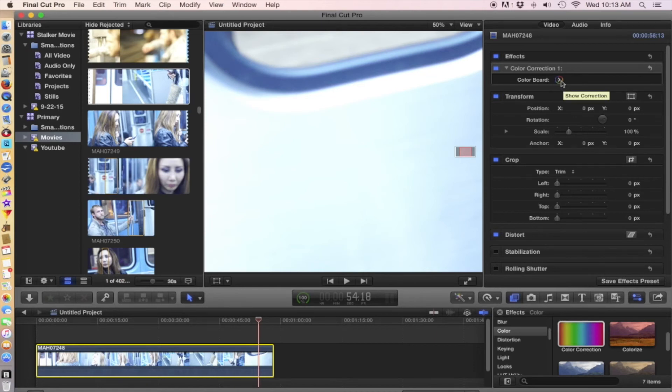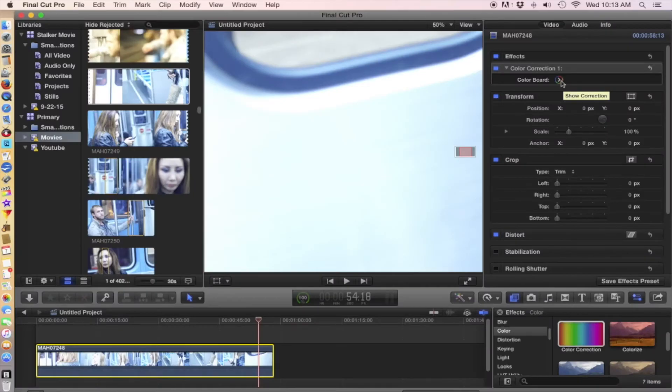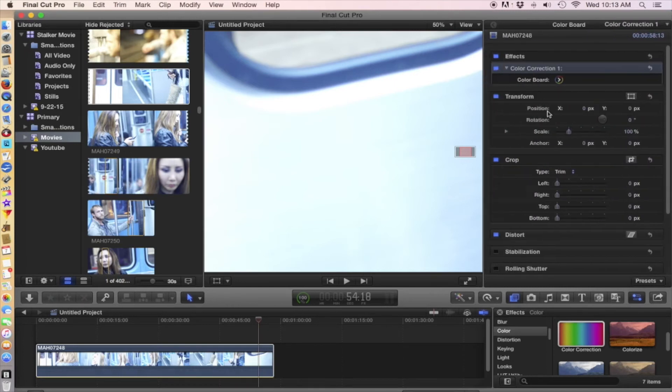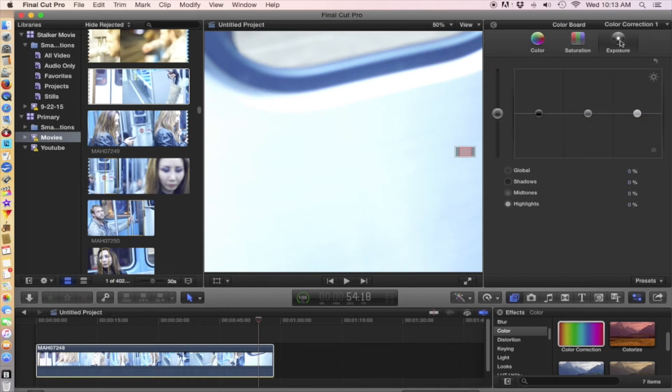Hey guys, future Nathan here. You don't have to do it this way in Final Cut anymore — this was just one iteration of Final Cut, and I don't even know why this was ever a thing. You can still do it this way, but there is a color board setting. It's that little triangle — just click on your clip and then click the triangle and your color board pops up. Back to the video — click on the little color arrow to bring up the color board. We've got color, saturation, and exposure. We're going to hit exposure.